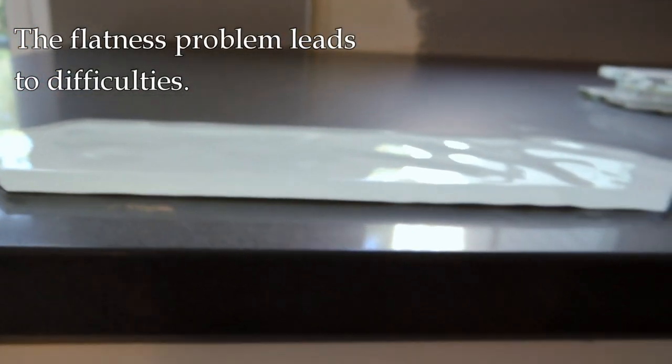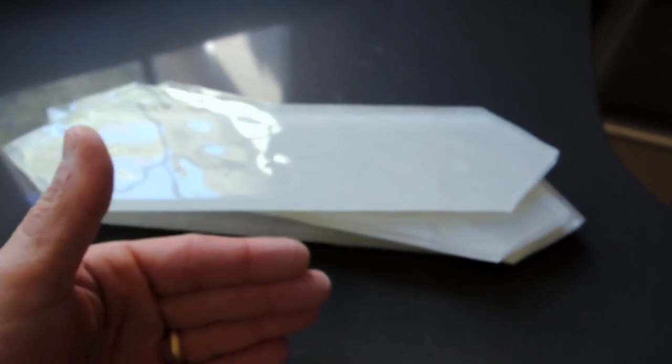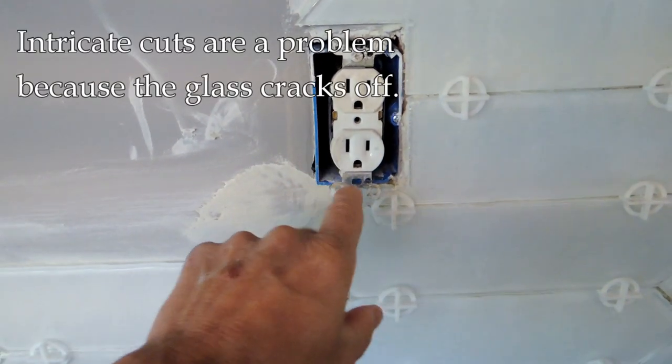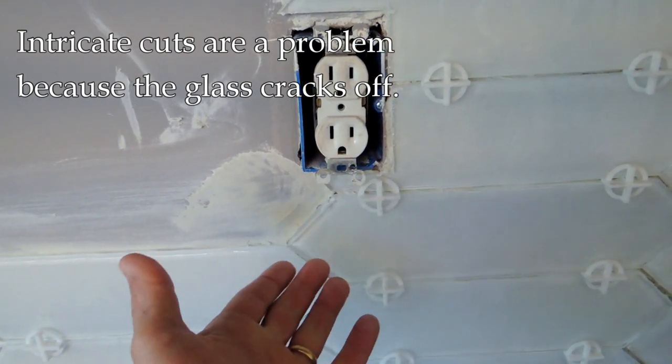You'll see a large gap in the middle here. That can make things challenging, both for cutting — because there's that air gap and it tends to want to crack on you — and also putting it up. It can be difficult to cut around boxes in small areas because the glass just wants to chip.